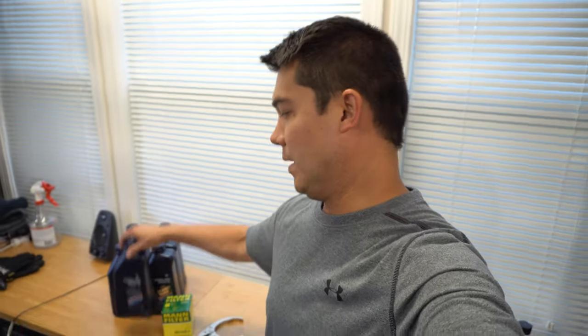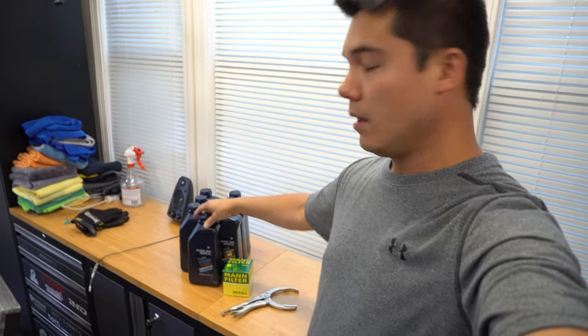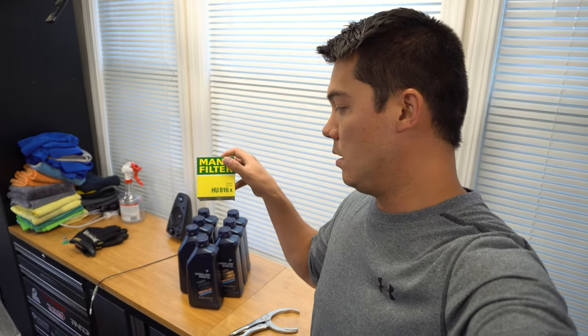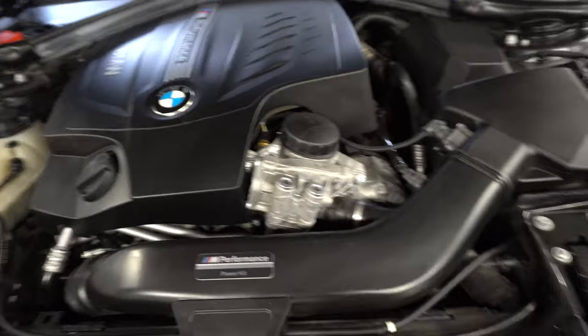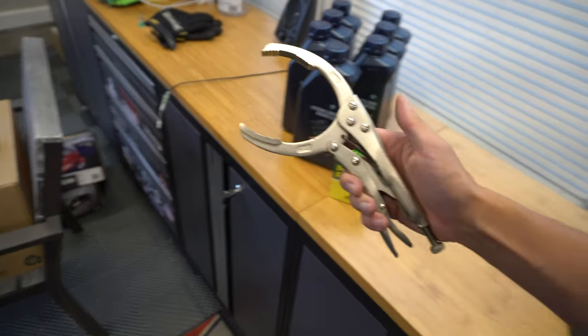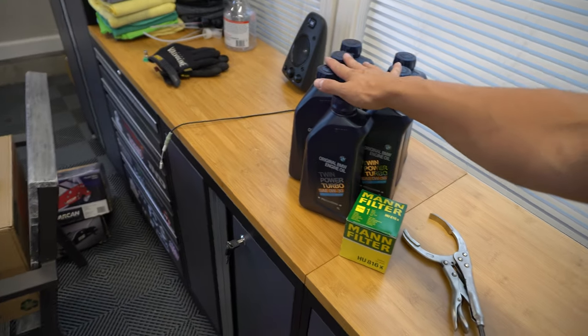Before we go any further, I want to show you guys what kind of oil we're going to be using. I purchased all of this BMW oil from FCP Euro — definitely go check them out if you don't know who they are. We are going to be using genuine BMW oil, Zero W30, and the N55 does take seven quarts, so I've got seven quarts here. We've also got a Mann filter, the HU816X. For the oil filter, as you'll see, it's right here on the top. You do need a specific type of tool to get this off, but I'm going to use this oil filter tool that I've had for a really long time with a microfiber towel so I don't scratch it. I will put links in the description below if you want to buy the actual tool, as well as the link to the oil from FCP Euro.